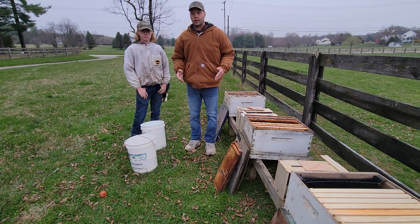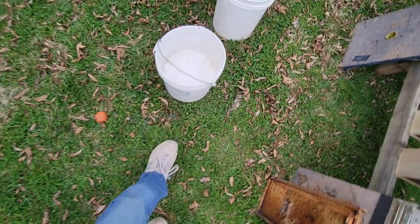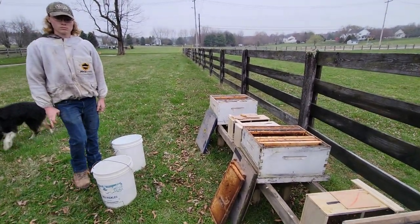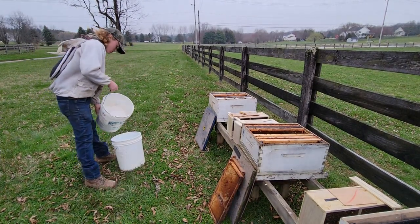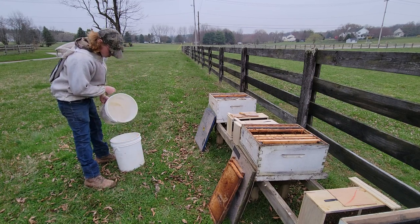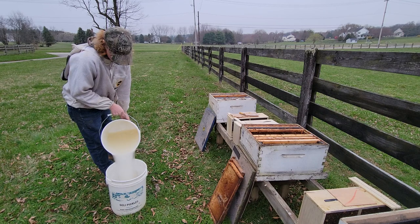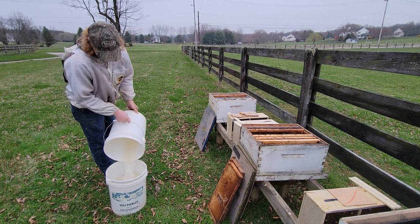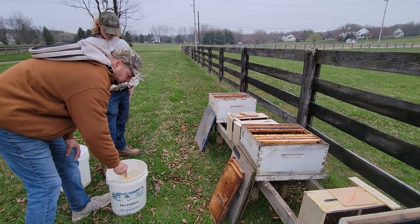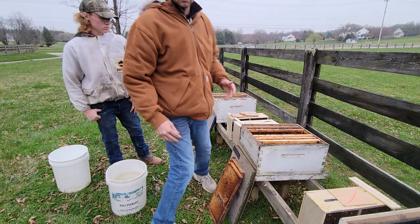The first thing is the bees need feed, and a lot of people get wrapped around the ankles at mixing feed. We've got two buckets — one about half full of sugar and one about half full of warm water. Very simple. Jacob, dump the sugar into the water — or the water into the sugar, I don't care. There's an old bag of sugar from last winter. We're going to stir it a little bit and let it sit. It'll continue to mix. That's pretty much all I do when I mix sugar water.